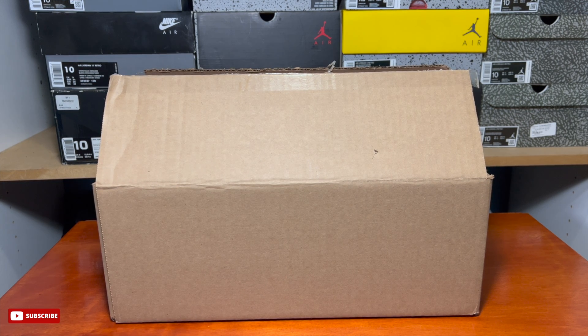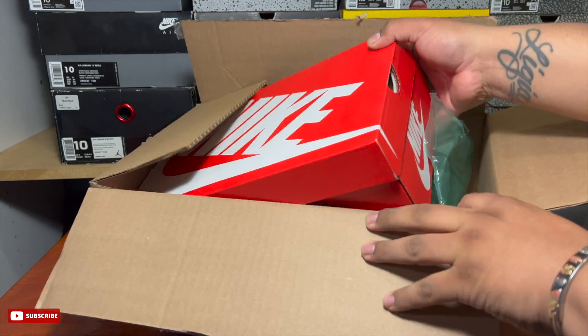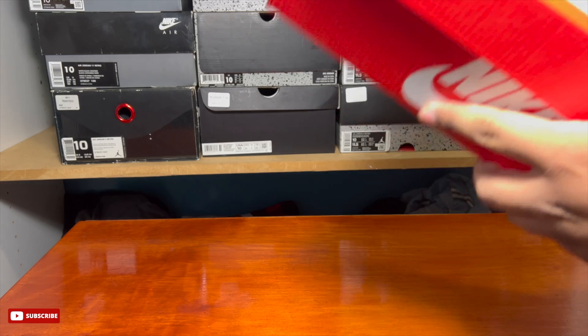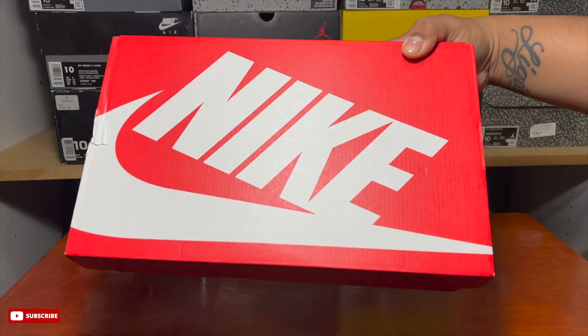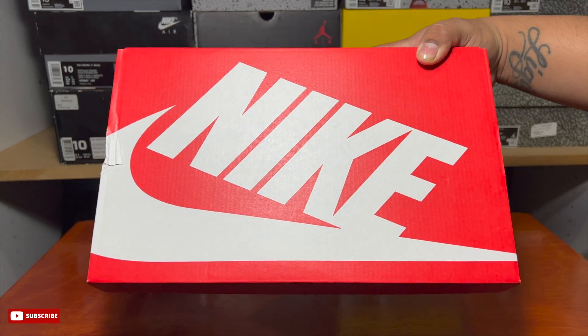Welcome back to another video. I got a quick unboxing here — I actually picked these up as a gift, so if you see the size it's obviously not my size. But once I saw the sneaker in hand it's a really good sneaker, especially when it comes to the details. These are the Nike Dunk Low, part of the Paisley Pack, in the Warm Blue colorway, which to me is one of the better colorways.